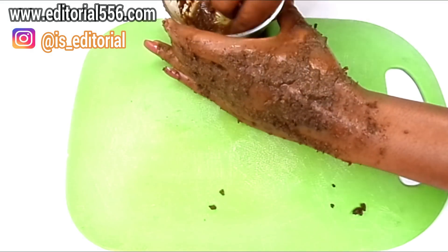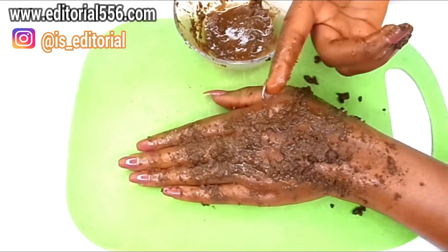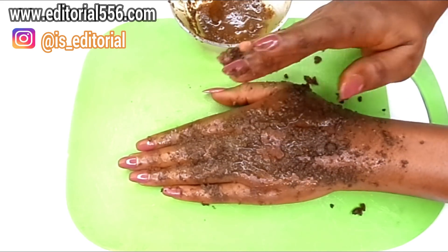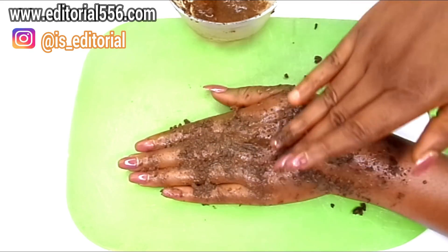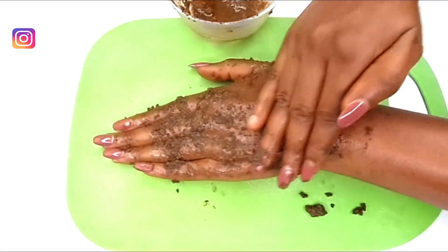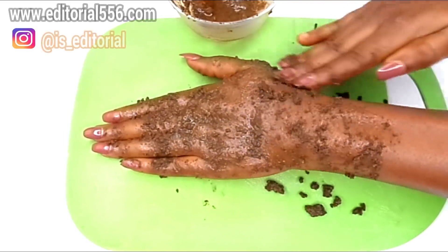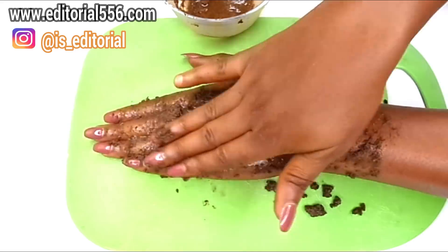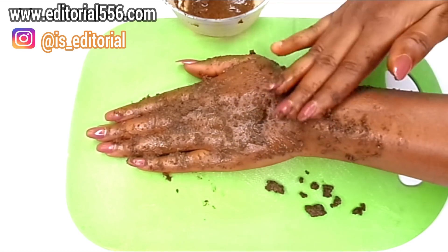Leave it on once applied. If you have sensitive skin, you can choose not to scrub; if you have normal or rough skin, you should scrub this treatment. Scrub using both hands in a clockwise or anti-clockwise direction. This treatment is very gentle and soft — it will not burn your skin at all. After scrubbing, leave it on for about three minutes.